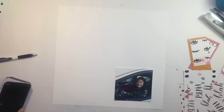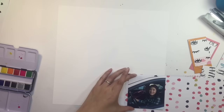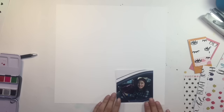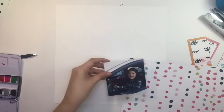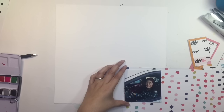Hey everyone, it's Sandy and welcome to another video. I'm going to be doing this layout for two things today. Today is a blog hop over at the Click Kit, and it's also kit reveal day — we'll be revealing the April kit. I'm also doing this layout for a challenge with Danielle Brown.